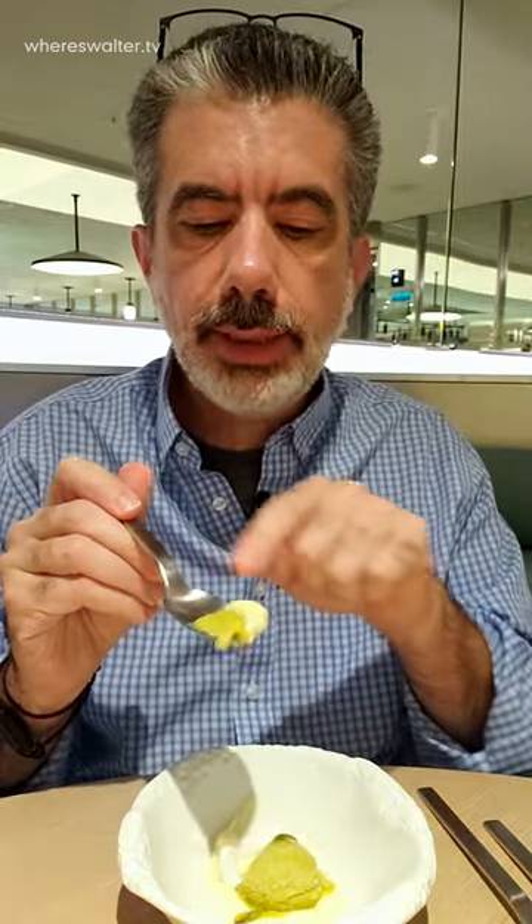There's ginger in here. So if you get it, you want to make sure that you get some of the foam with the asparagus — they go very well together.